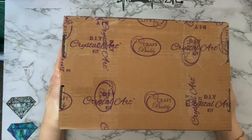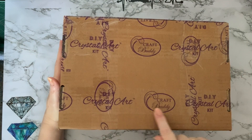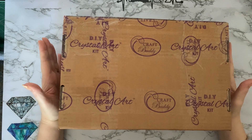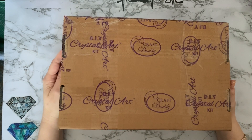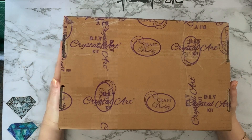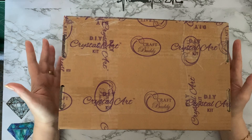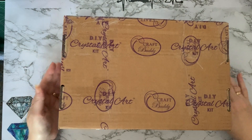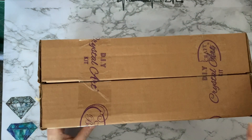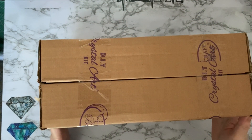Hi everyone, Liz here, thanks for stopping by. Today I've got a Craft Buddy parcel. Sorry, hubby's watching Mrs Brown's Boys, which is what the laughing is downstairs. When he watches it he has a very very loud laugh, so I do apologize. But at least he's happy. Yeah, this is two boxes that have been sellotaped together so I'll get into these and we'll have a look at what we've got.